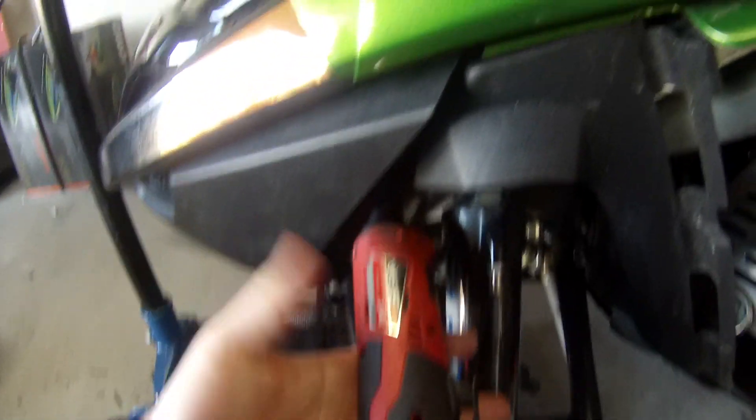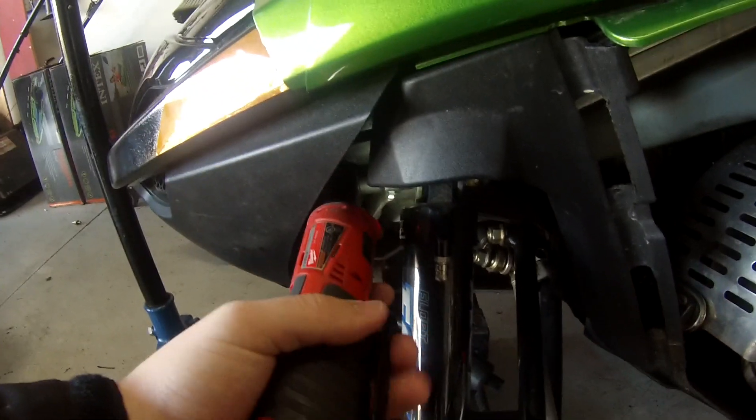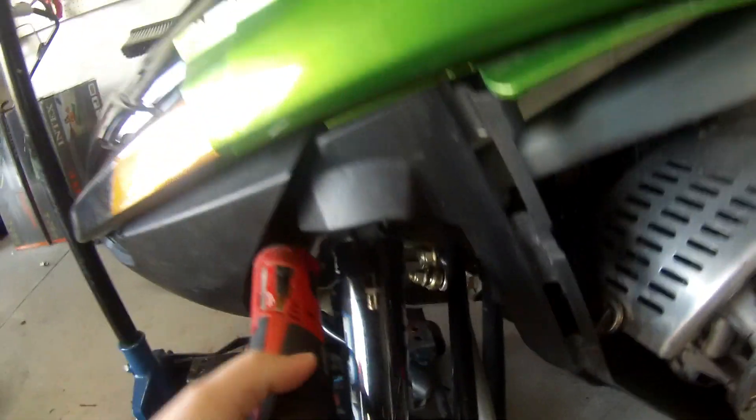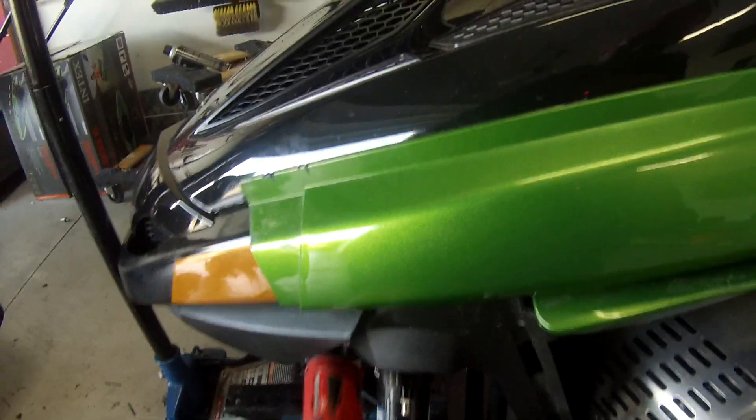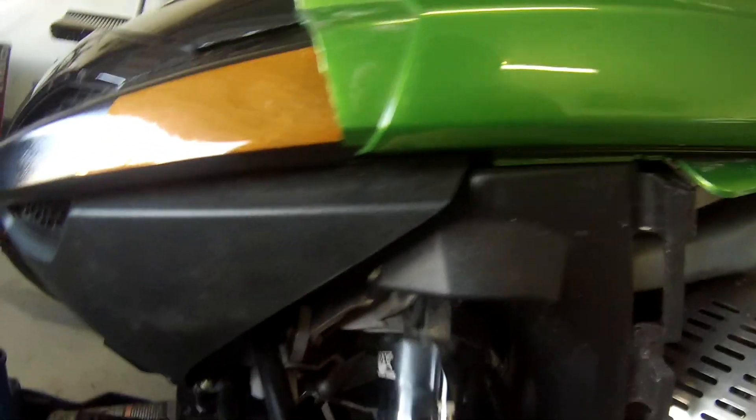I highly recommend these Milwaukee ratchets to anybody, because a box-end wrench won't actually fit in there and there's only this much room to ratchet. But I can use the Milwaukee ratchet and break it loose just by ratcheting it. Of course I've got to put a wrench on the other side, then just pull the trigger and ratchet it. Now we'll slide the bolts out — bolts out, shock's out. Not very difficult. Just put the hardware back so I know where it goes when I reassemble.